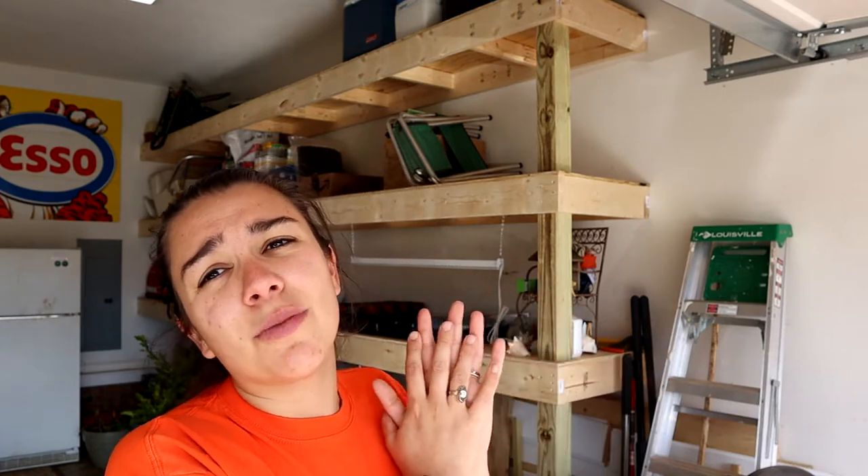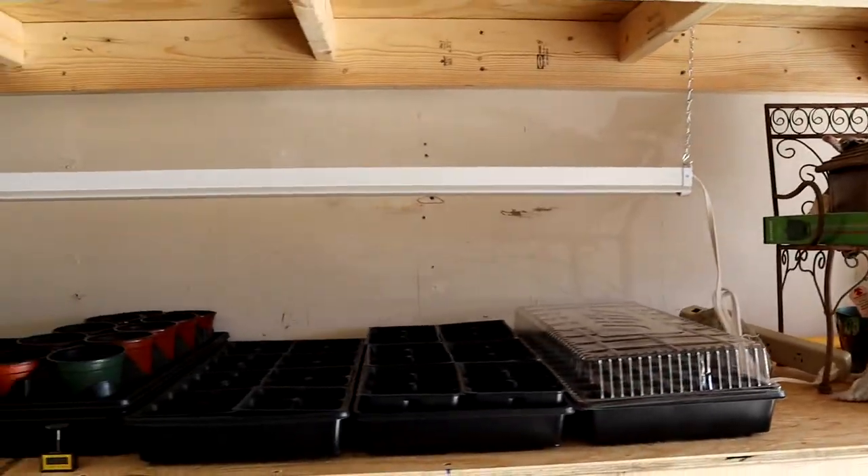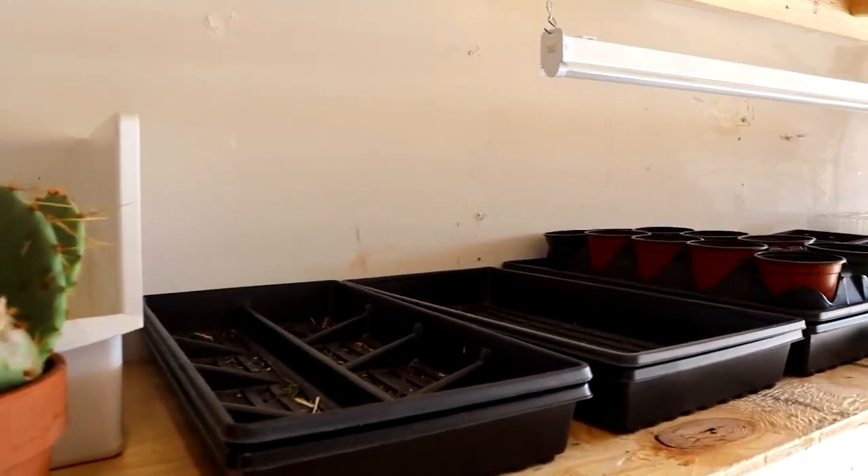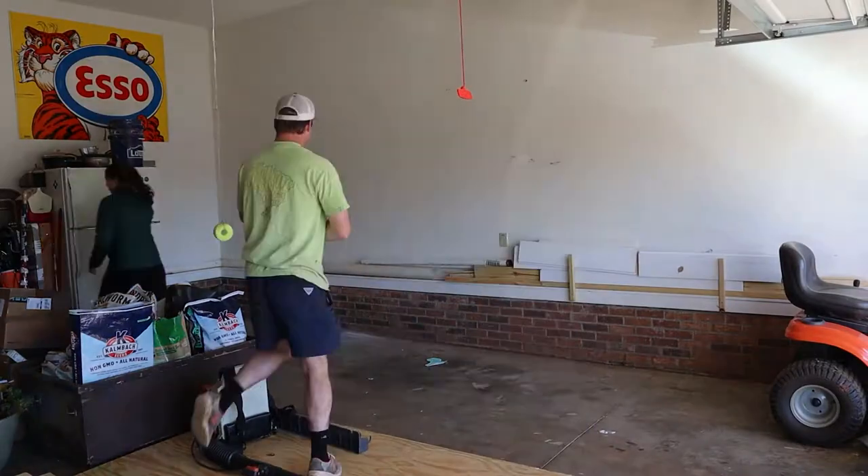The installation is pretty simple. I'm going to do a talk-over on the time-lapse so you can see exactly how to put these shelves together. They're really awesome — you can see right here I have a spot set up where I'm going to be starting my seeds next week, so make sure you subscribe to see exactly what you need to be starting in the coming weeks.